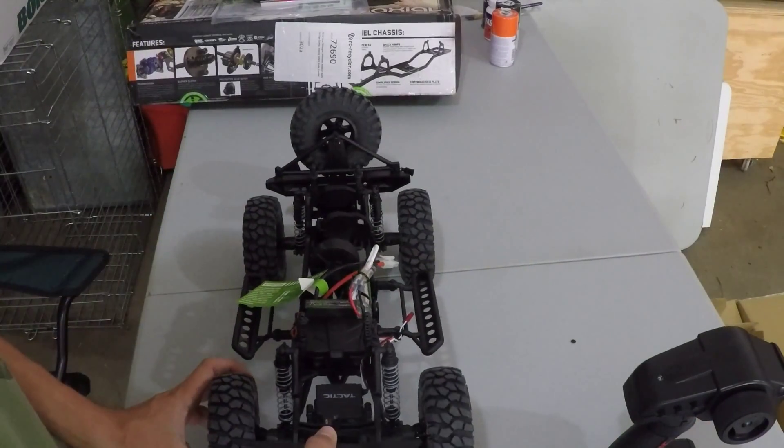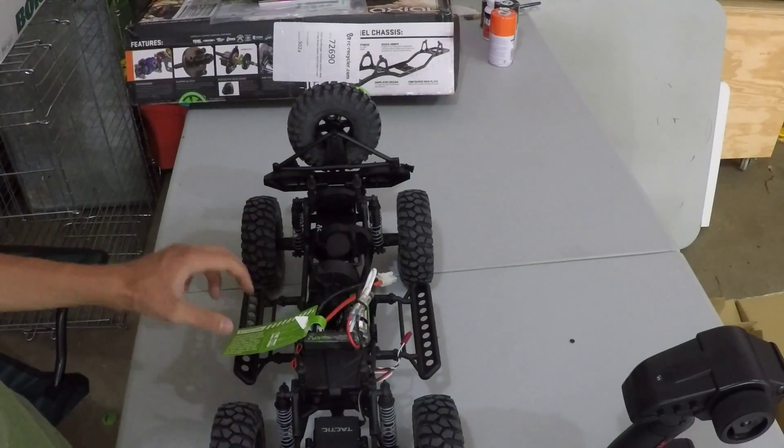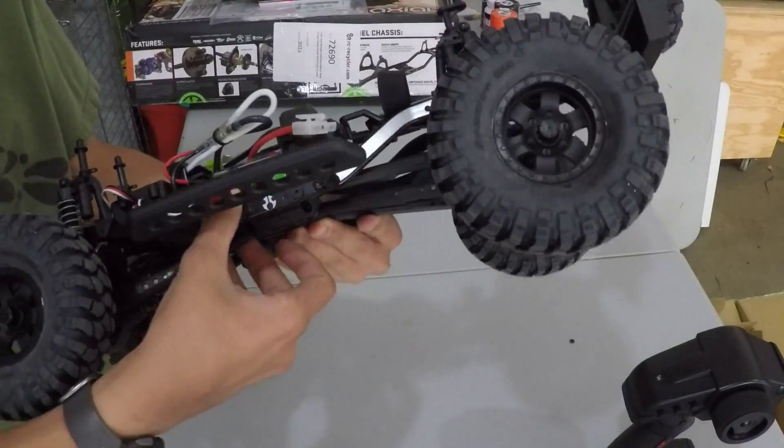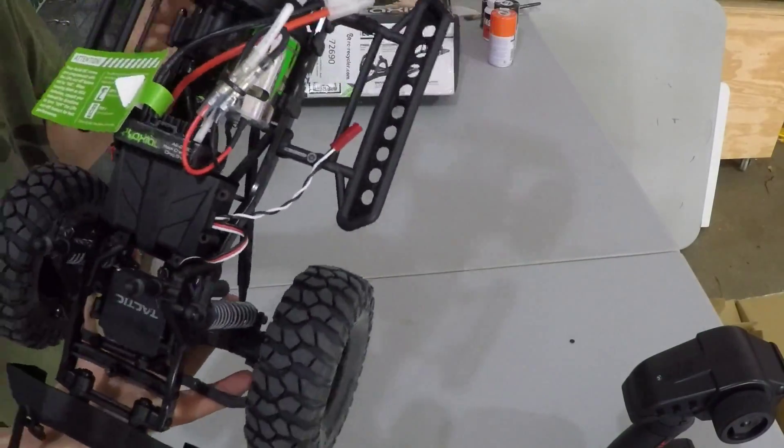I'd mainly like to use it for a snowplow and stuff like that. This truck is pretty cool — it's got a 27-turn motor. It's a little motor; I thought it'd be bigger.